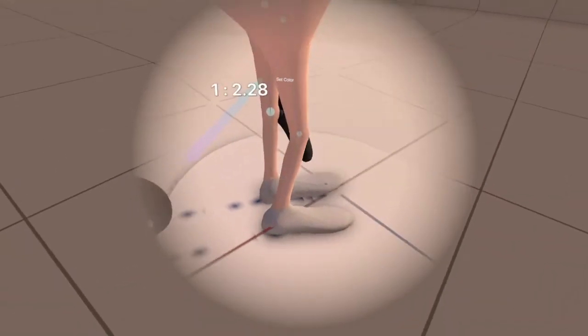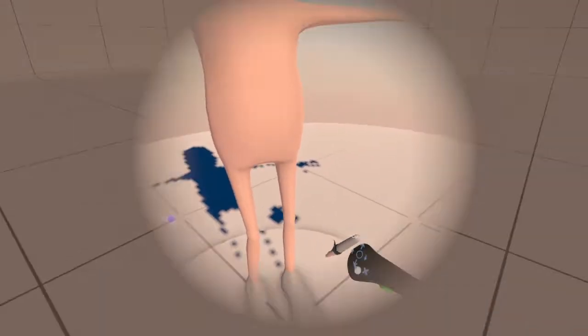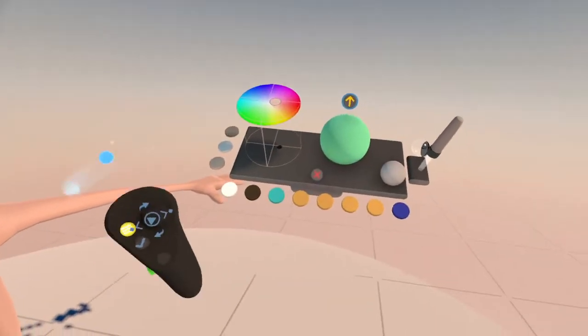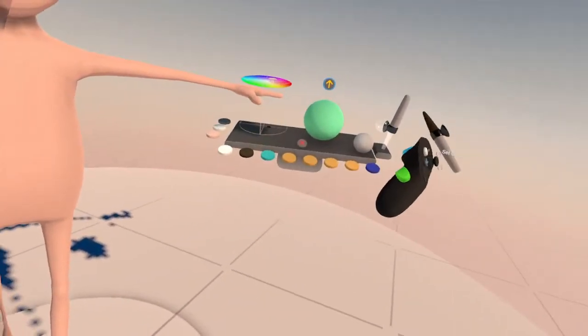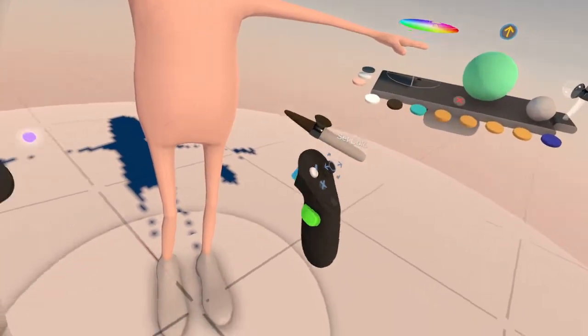Let's make sure we have nothing missing here. I know it's a little crooked, but that's fine. Now let's give him some shoes. We'll just make it brown. All you have to do is just stick your little ball in there and then push the trigger button.